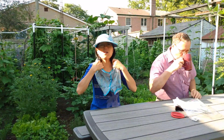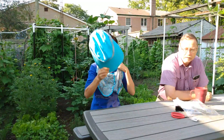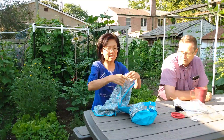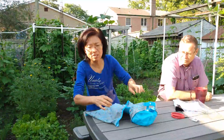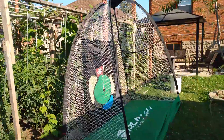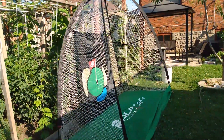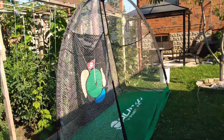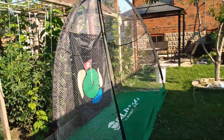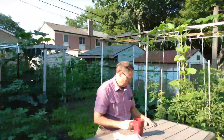My neighbor plays golf. He has a net too, in the backyard. My husband has this one too — a golf net. You can hit the ball to practice your swing. The little ball is very soft, so it's not dangerous to any neighbor's kids. It's not the normal golf ball.